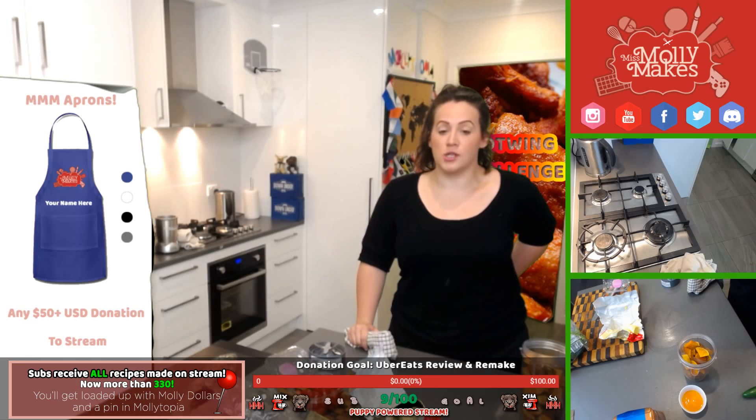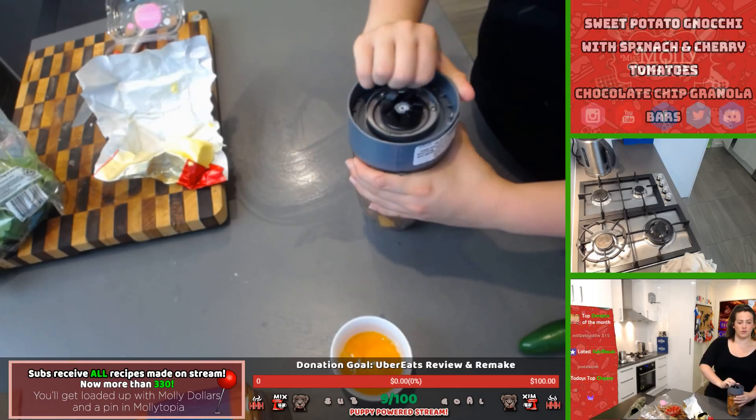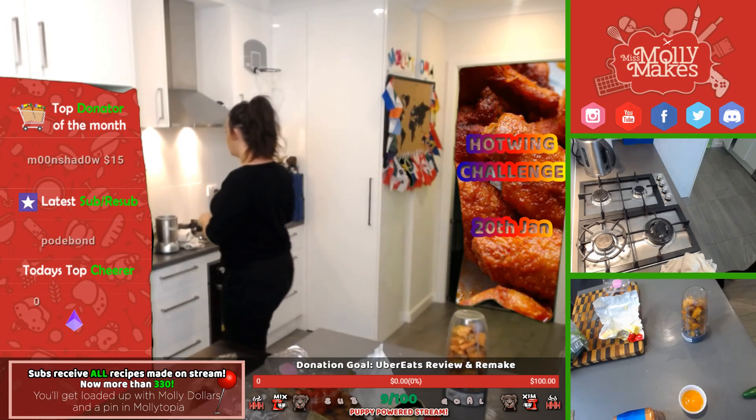Starch breaks down into sugar — so much more so than regular potato — that's why it's called sweet potato. It's going to go into the food processor like a blender. We're going to do a quick Miss Molly Mix — I'll mute the mic and play a little bit of fun music while the blender runs because it's very loud and noisy.